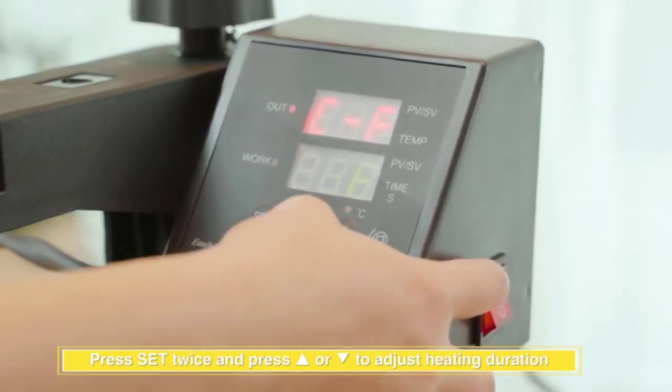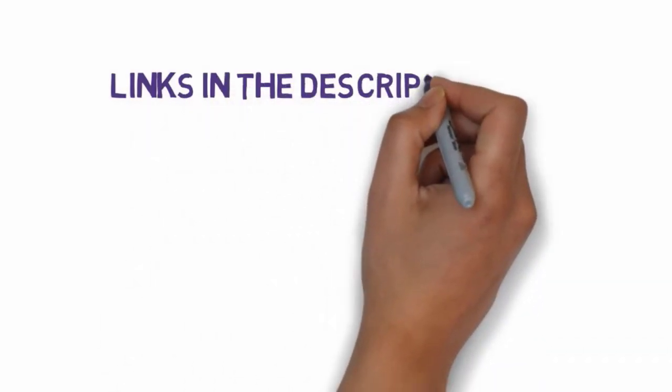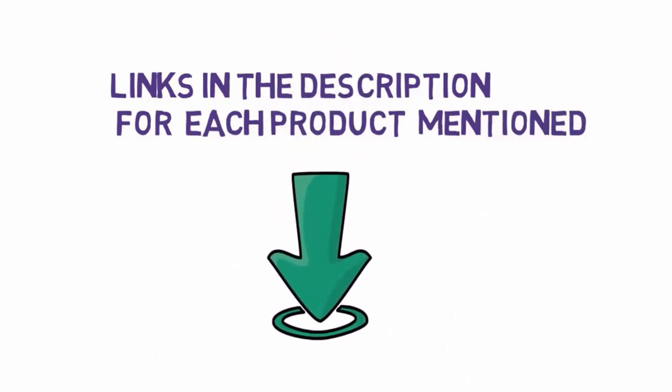A mug's round shape means that flat t-shirt press machines won't do the job, so we've gathered the top specialized mug heat presses. We have included links in the description, so make sure you check those out to see which one is in your budget range.